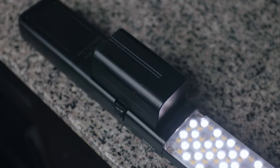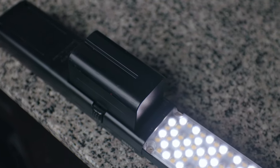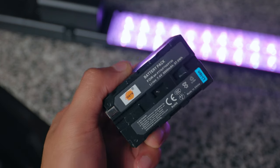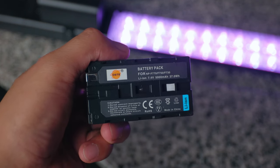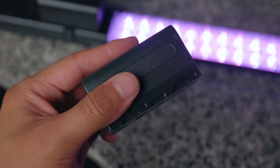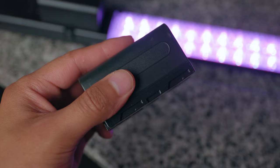The first point I want to make is that these lights are battery powered. They take the Sony NPF style batteries, and I use the 700 series version — it's about 5,000 milliamps. I find this to be the perfect kind of middle ground between size, portability, and power. I found the smaller ones to not really last me on long shoots, and the bigger ones to be a lot heavier and not really easy to handhold or ergonomic. Especially during run-and-gun style shoots, you definitely want that kind of mix of the two.